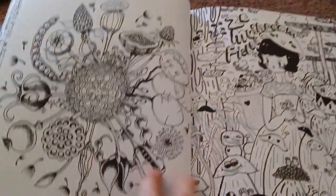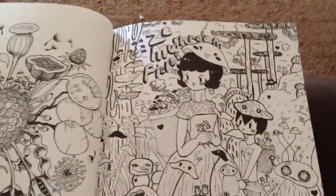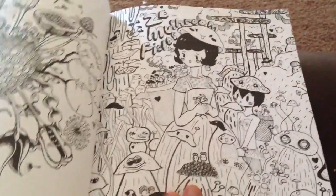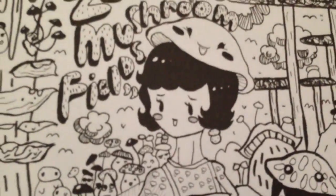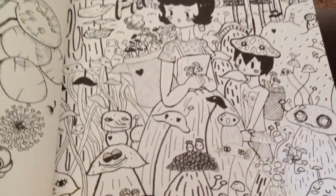Some botanical-type seeds and pods — I really like this picture, it's very cute. I love the vintage style comic-type girl and some mushrooms.